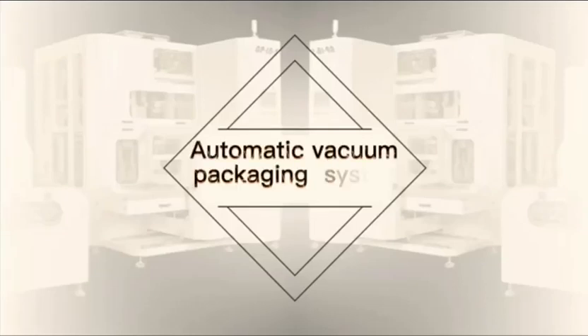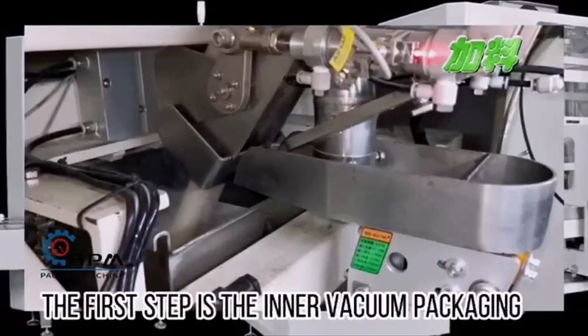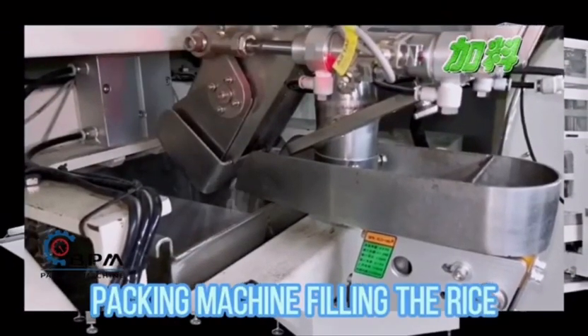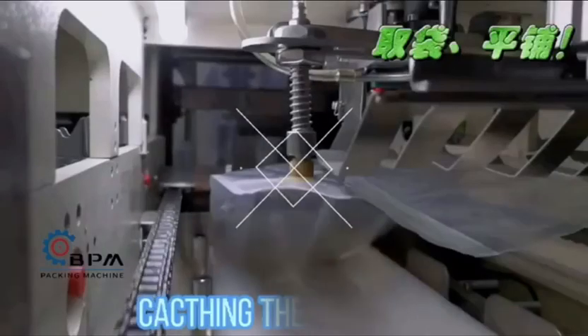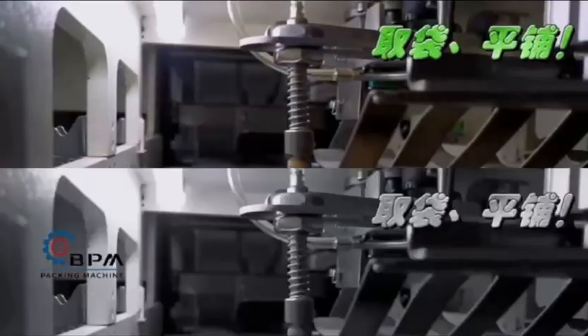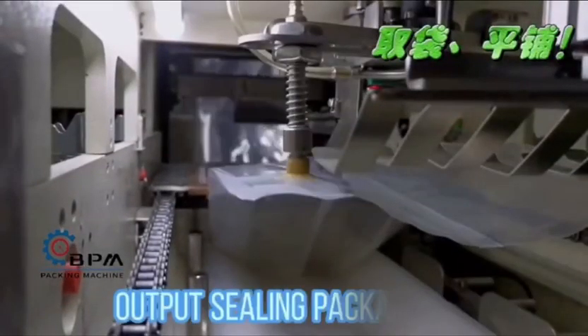Automatic Vacuum Packaging System. The first step is the inner vacuum packaging. The packing machine fills in the rice, caches it in the packing bag, and outputs a sealed packaging bag.